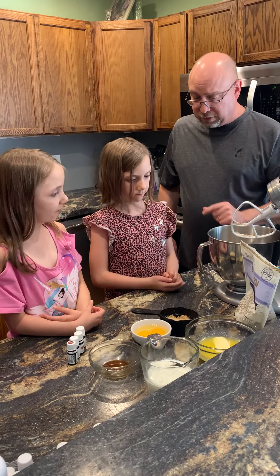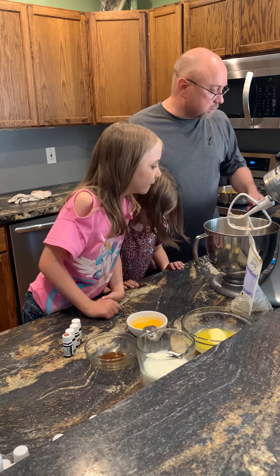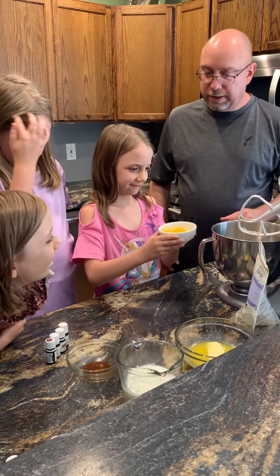Let's put in the brown sugar — that's a half cup of packed brown sugar. Of course, you can use any sweetener that you want. Let's grab the eggs — two eggs.